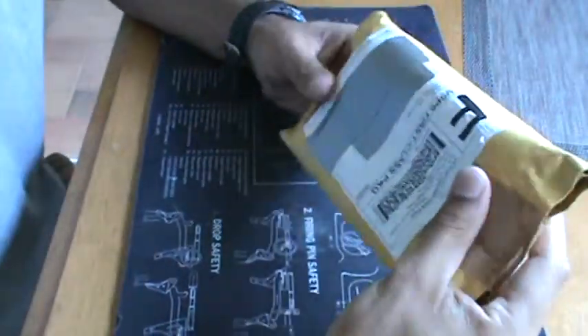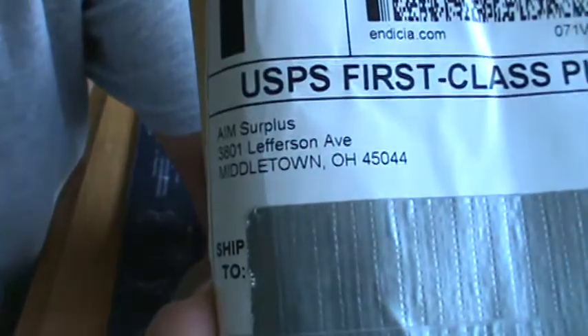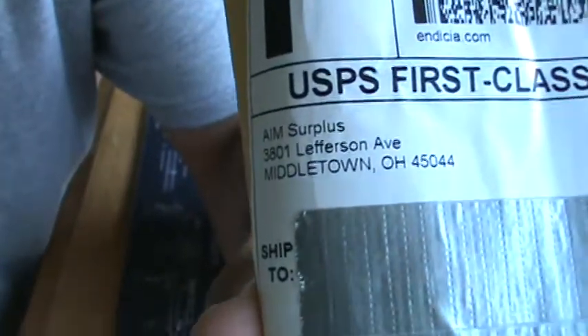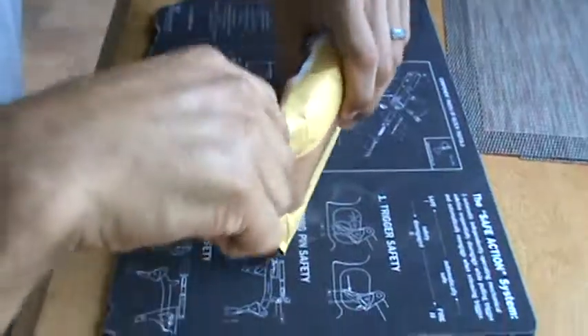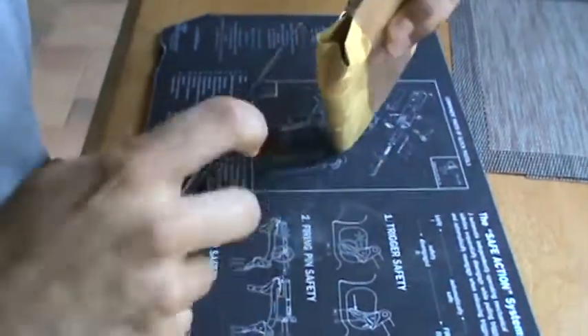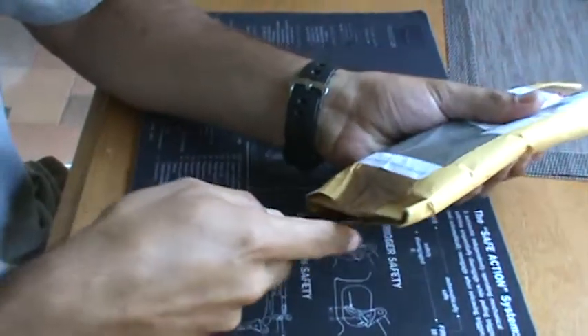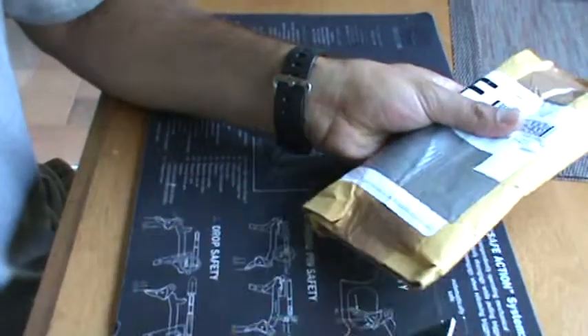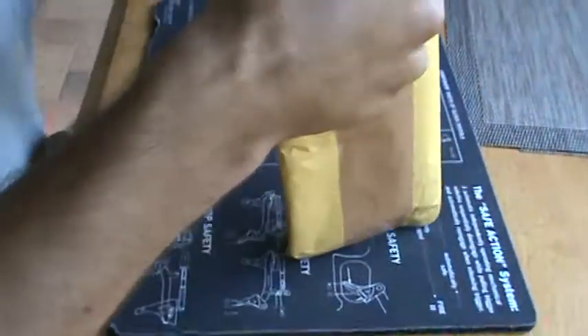Alright guys, here it is — I have not opened it yet. I ordered this from AIM Surplus, came from Ohio, and this is how it comes. I've been wanting one of these for the longest time. I saw one come up at a decent price and it came with free shipping, so I decided to jump on it.